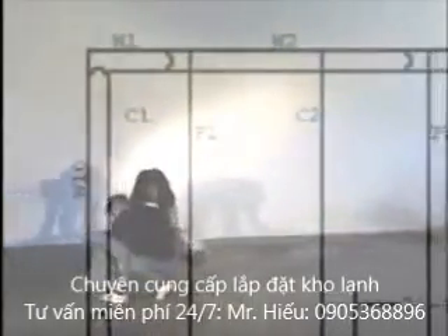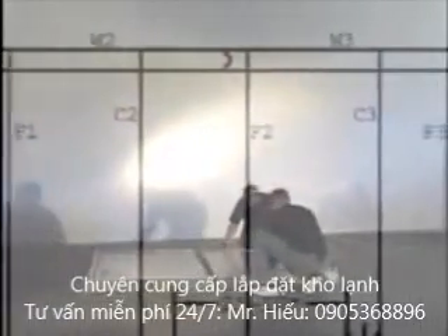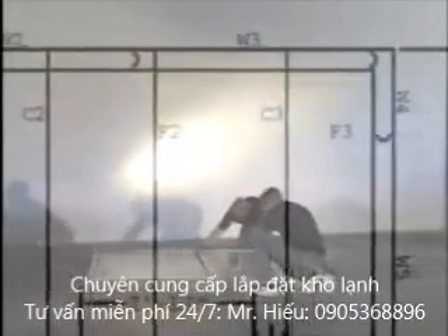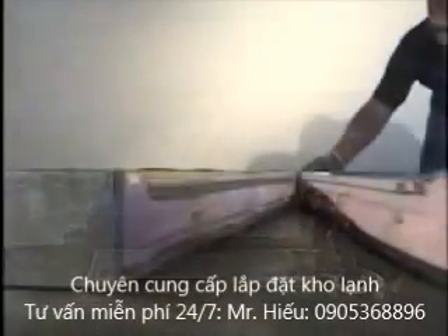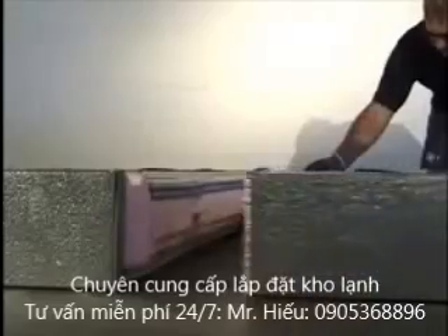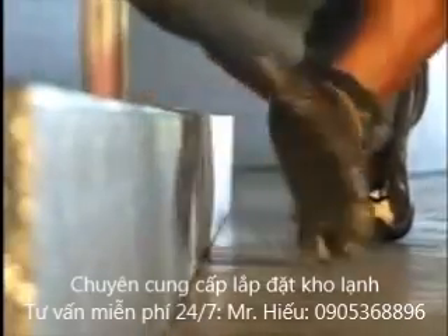After determining the door location, lay out the floor panels as shown on the layout drawing. For example, floor panels F1 and F2 are butted together into tongue and groove routes. Make sure the edges are evenly aligned and properly centered on the prepared surface.